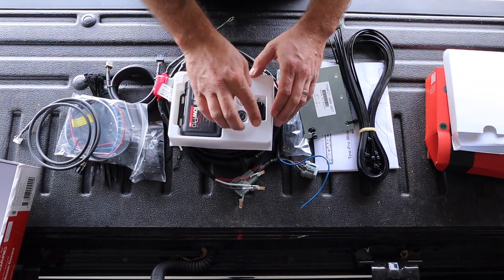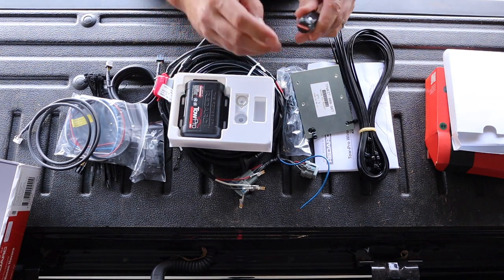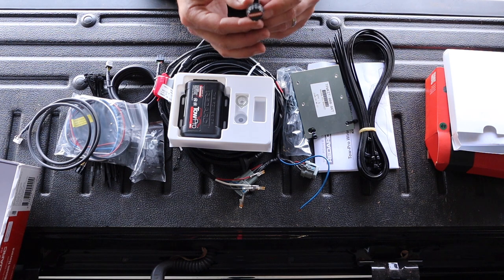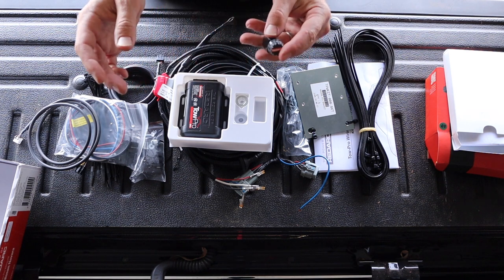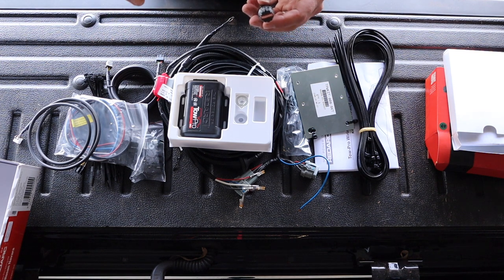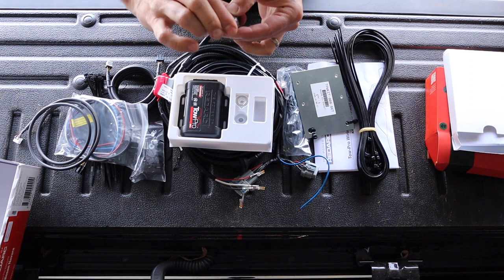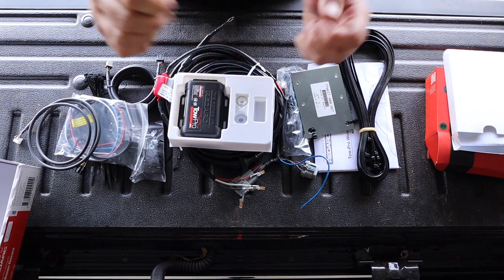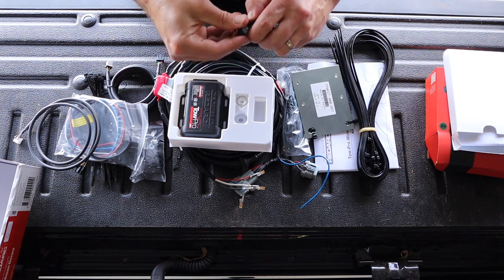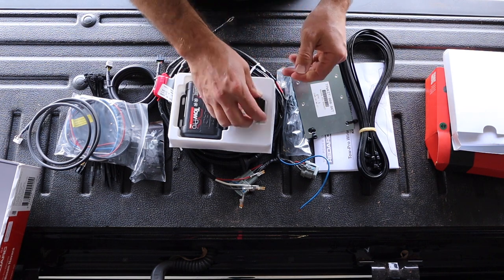We can conceal the unit somewhere and all that's going to be seen is this little switch somewhere on the dash, so it's not going to be intrusive. Last time I put it by my right knee, and the issue was when towing on a four-wheel drive track, I would have loved my wife to just press it to brake the trailer. I was too busy with my hands on the wheel, so I'm going to mount this in a more central location this time.